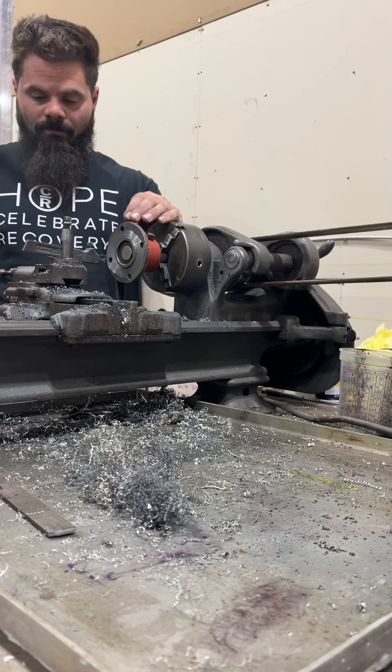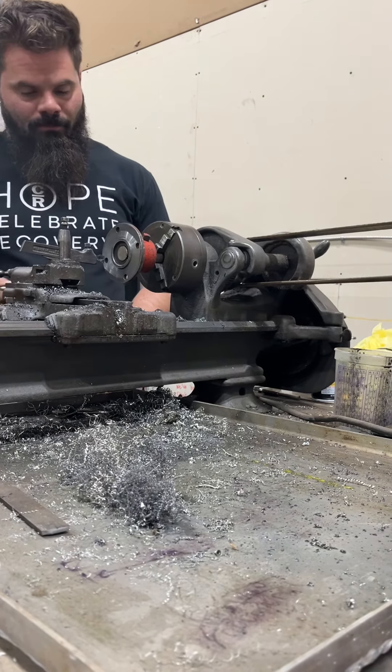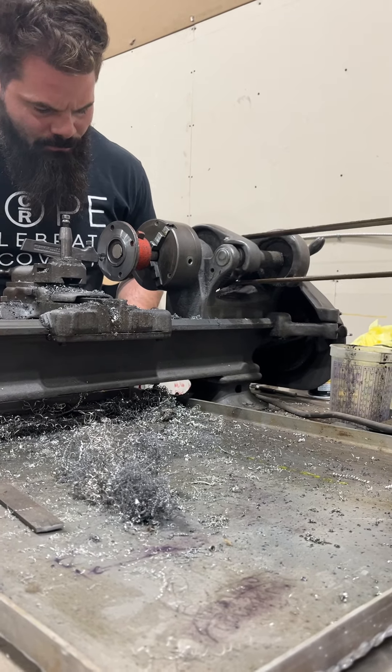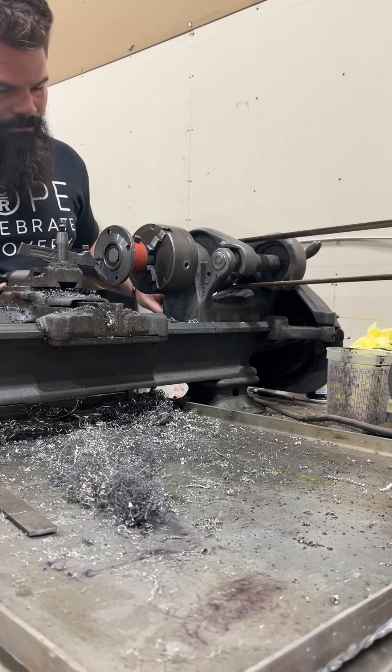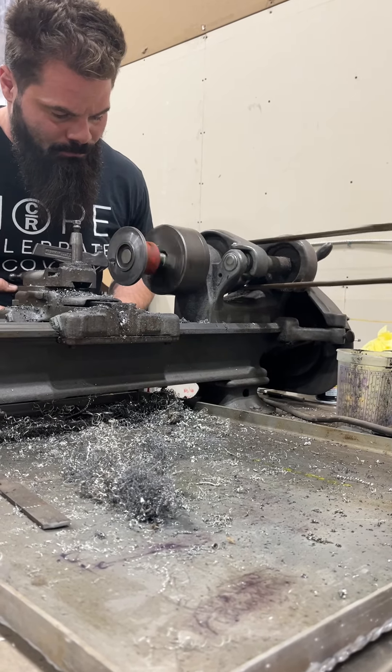We're shaving off just a tiny bit — probably 10 to 15 thousandths when it's all said and done. We're shaving off about that much of the surface to get a flat surface so that we can accurately align your prop shaft with the engine.